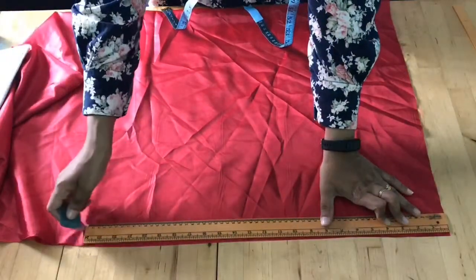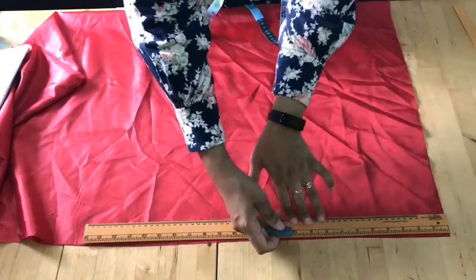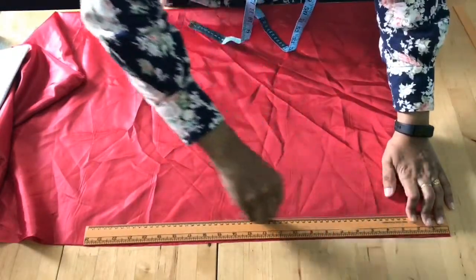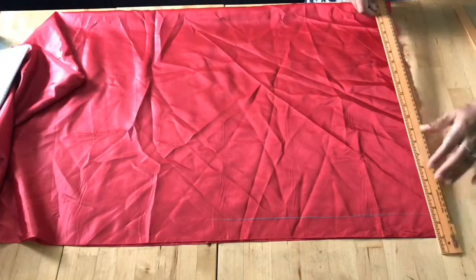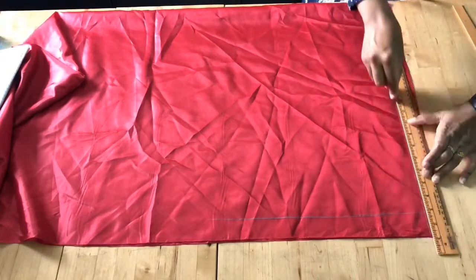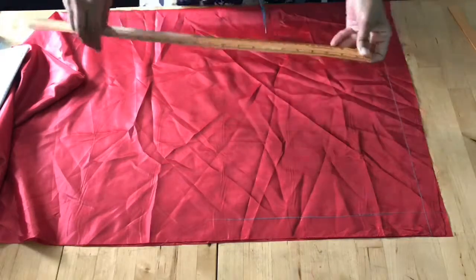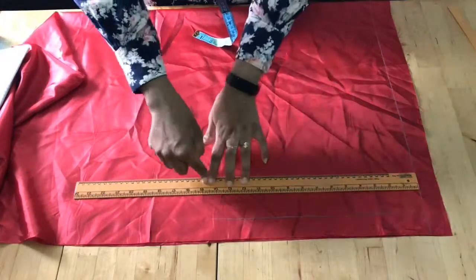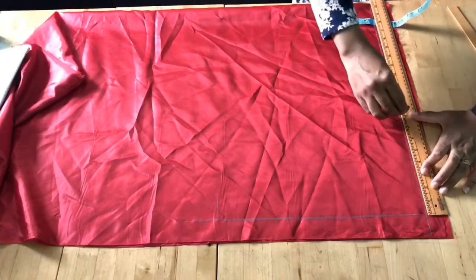Now let's see how to transfer this onto the fabric. This is the lining I'm going to use for the sari. I'm going to cut my blouse and other things on the lining first. For the front blouse, I'm giving an extra one and a half inches on the side for the button fold. From the shoulder line down, I'm getting the blouse length which is 14 inches.